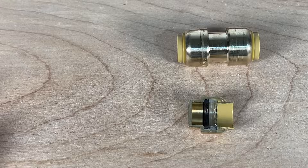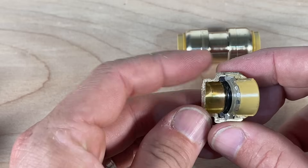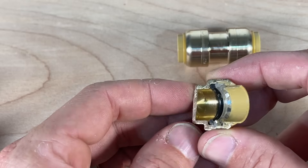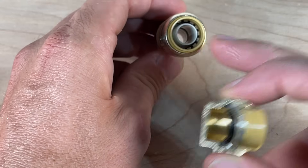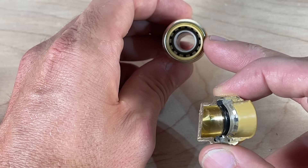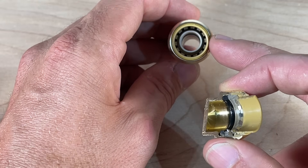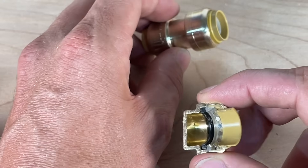First, let me show you how to install a SharkBite on a copper pipe and also look at the internals through this cross-section. This cross-section has everything except you'll see a little white insert — that is in there. You'll never remove it, but it's actually only in there for PEX to give the PEX a little more rigidity so the SharkBite will seal properly.